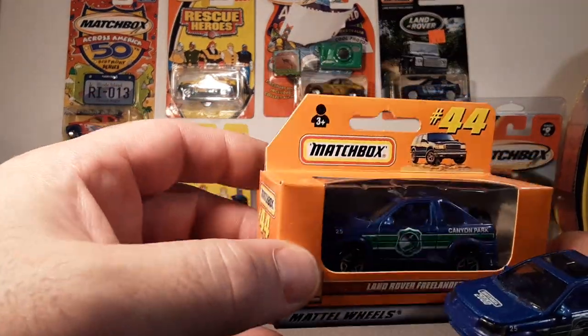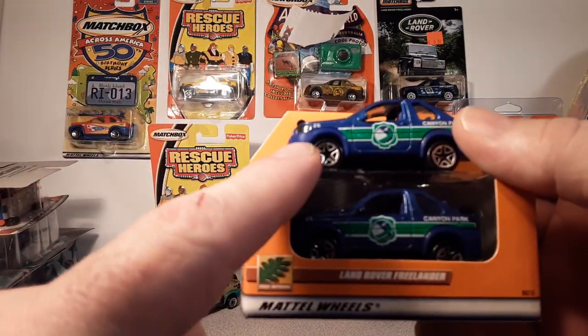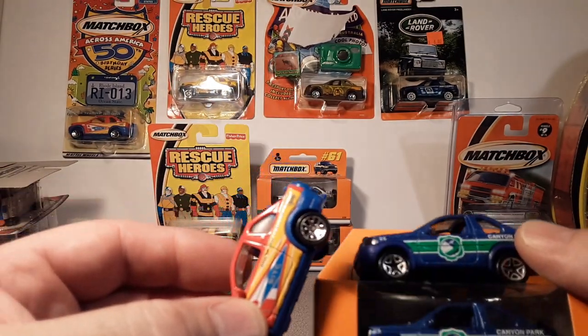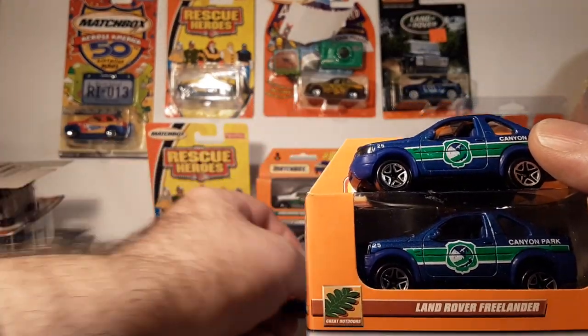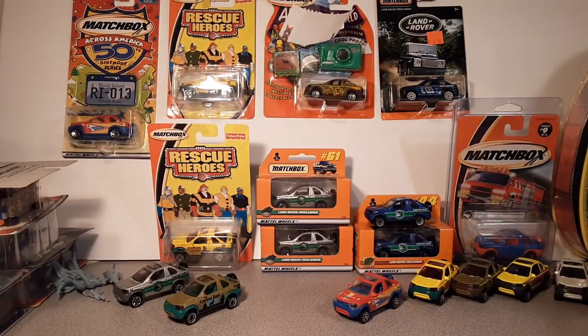Number 44. Later on, supposedly, this one came with flowerette wheels — what they call 10-spoke flowers. That's another variation, but I don't have any of those. I'm really just going with the paint schemes here.